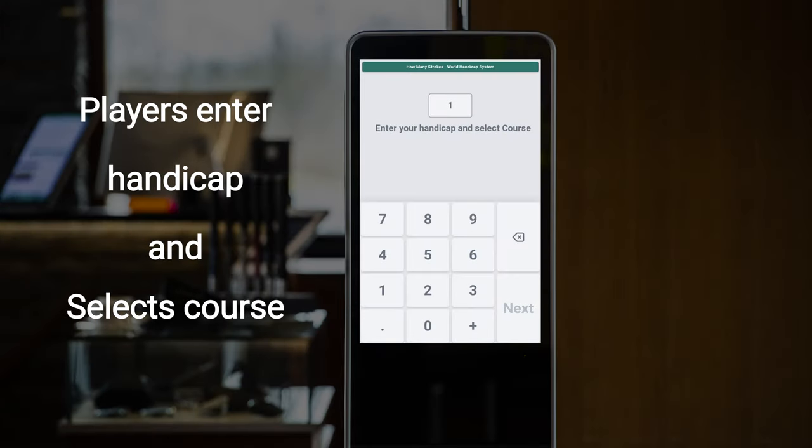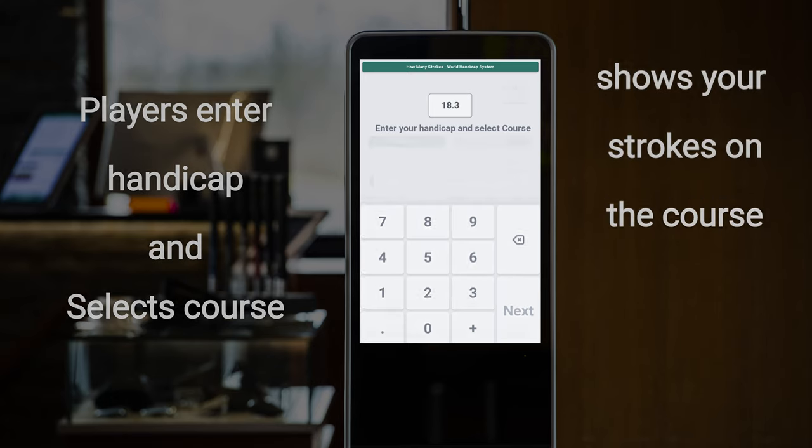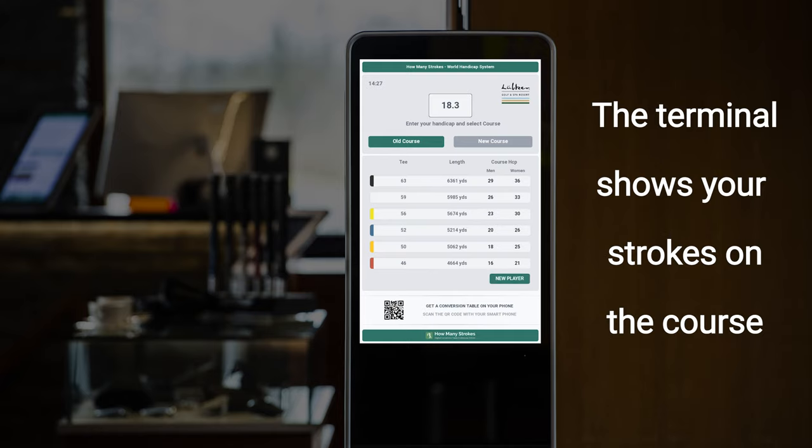Your members and guests just type their handicap and select the course they want to play, and the terminal will show strokes for the player for every tee box on the golf course.